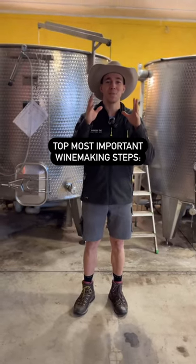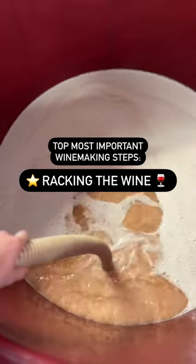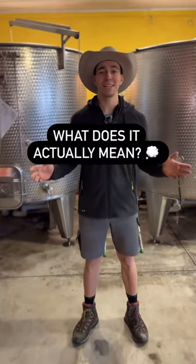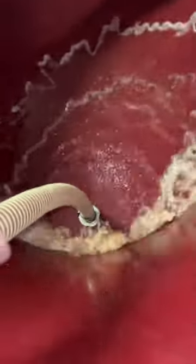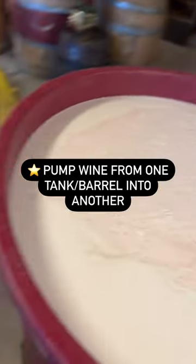Hey guys, it's Max and today we're going to rack the Pinot Noir Rosé wine. So what does it actually mean to rack a wine? Racking a wine is an extremely important procedure which means that you pump wine from one tank, one barrel into the other.